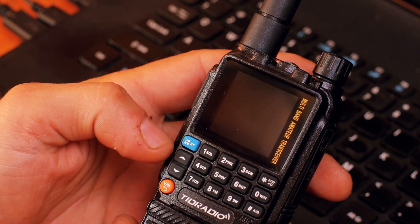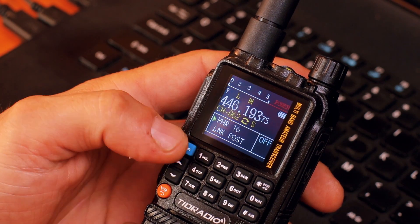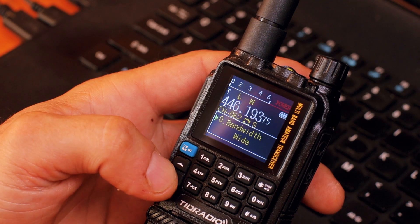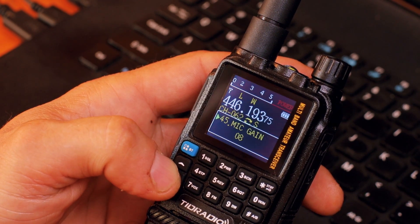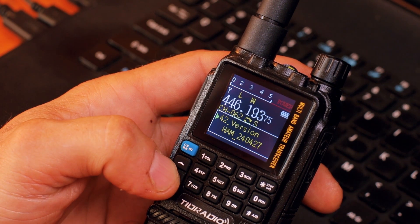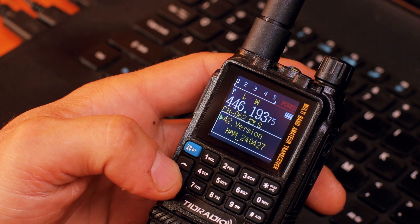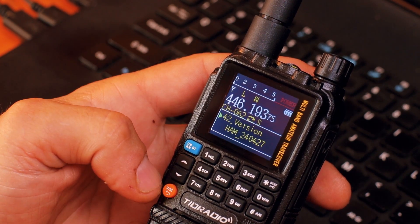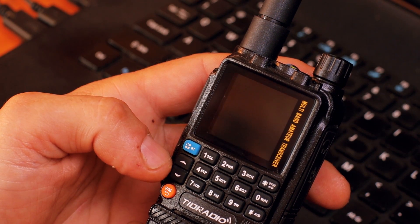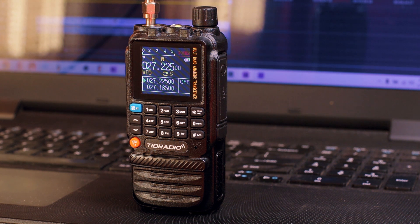Now I'll test the new firmware version. I can't remember the exact older version — I think it was something with 229. There we go: now we have version 240427, which is the one we just installed. I do have the new firmware version confirmed.